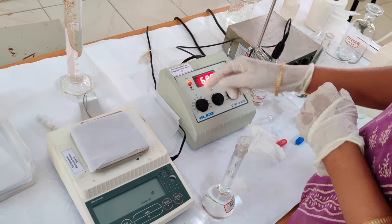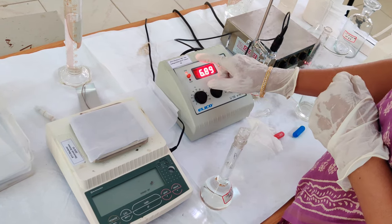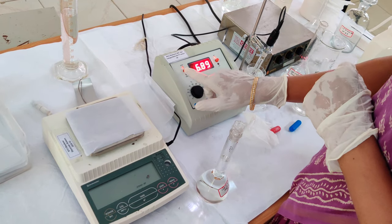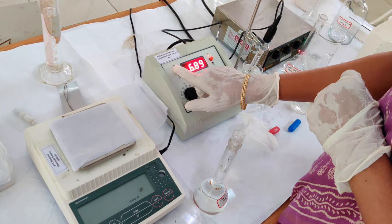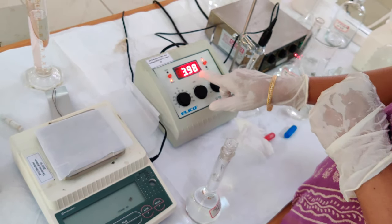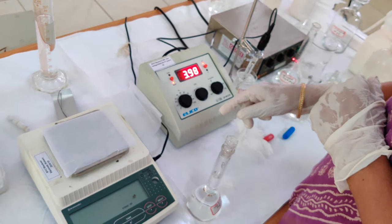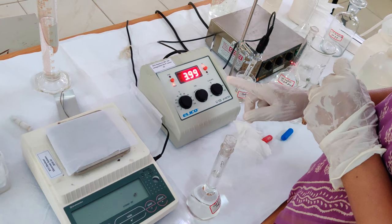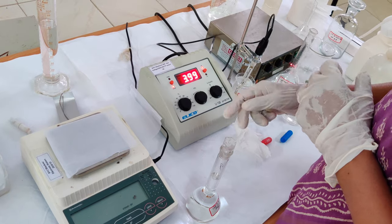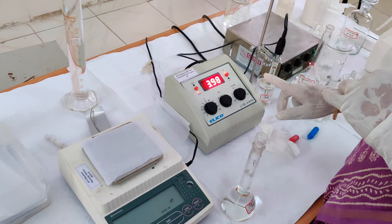There are two lights which blink one at a time. The pH meter is currently in standby mode where we cannot read the pH. Pressing the read button, we can see the pH displayed on the monitor, which is showing 3.99. In standard buffers, a variation of plus or minus 0.02 is acceptable, so here the pH is properly set.